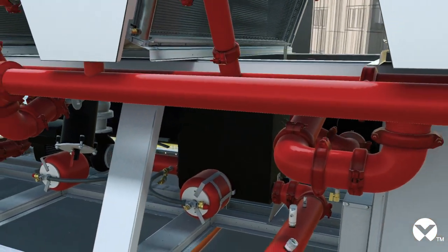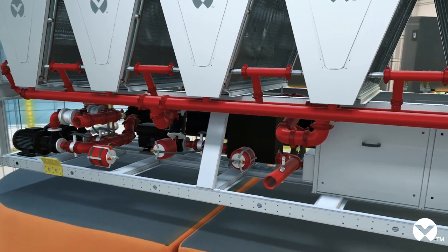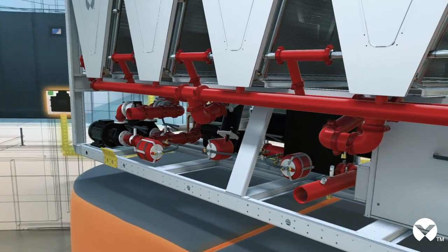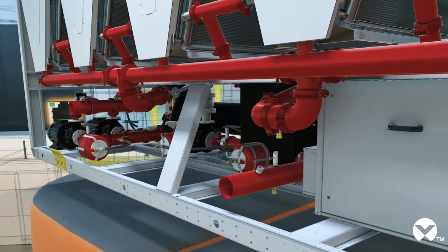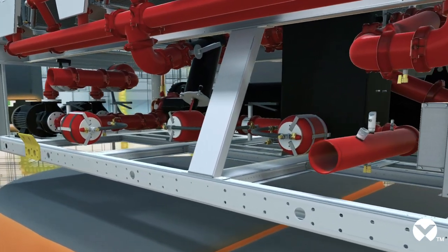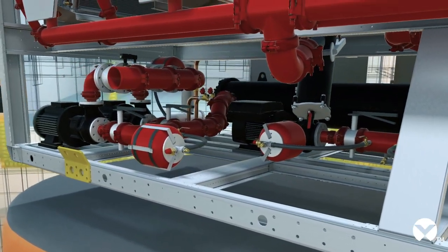Related to environmentally friendly solutions, let me now show you a part of the circuit called the glycol-free system. Glycol is important in order to prevent freezing, but unfortunately it is also a polluting substance. It is therefore extremely important to have an appropriate collection system to prevent the risk of environmental pollution. A glycol-free system allows containing all the glycol mixture inside the chiller, and therefore enables working with pure water inside the data center — definitely an extremely important feature.